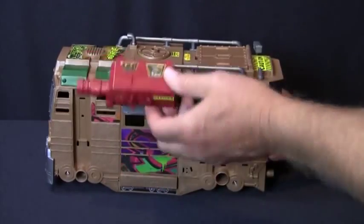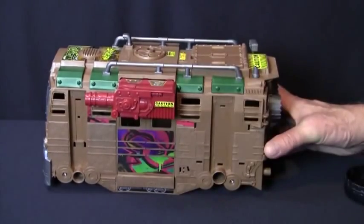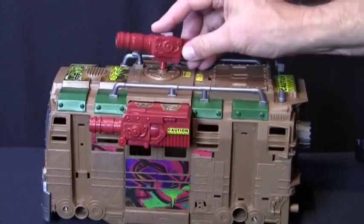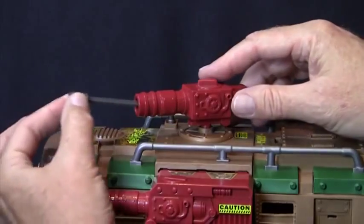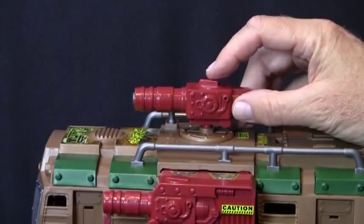Next, let's assemble the side cannon. It slips on over the grey canopy and snaps into place. Then let's mount the missile launcher. Just for fun, let's test it out by loading the projectile and firing it by pressing this button.